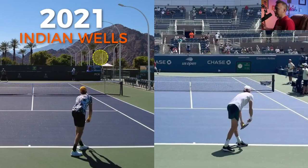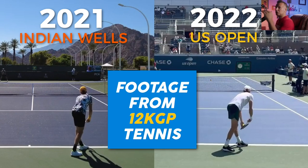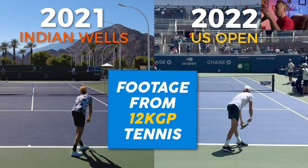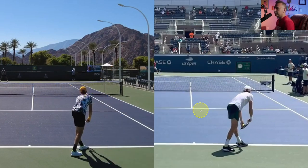On the left is the 2021 footage from Indian Wells, which took place in the fall of 2021, and on the right side of the screen we've got US Open footage from 2022, just last week. So this footage is about a year apart. Shout out to 12KGP Tennis for providing this footage — check out his YouTube channel, awesome footage over there and make sure you subscribe.